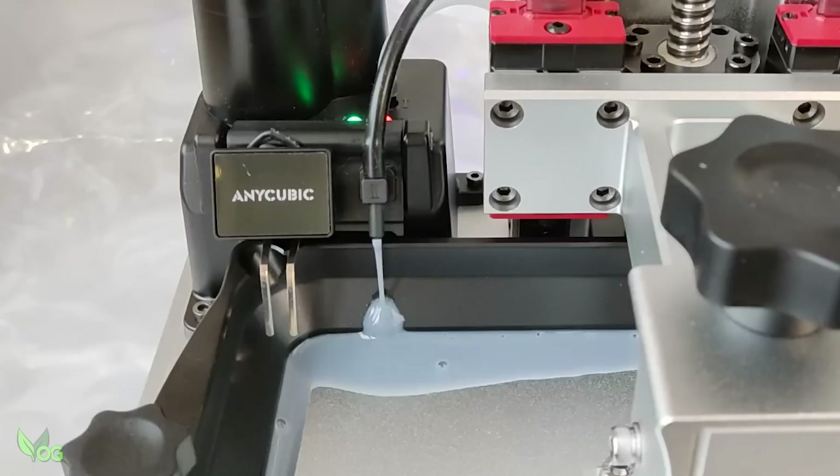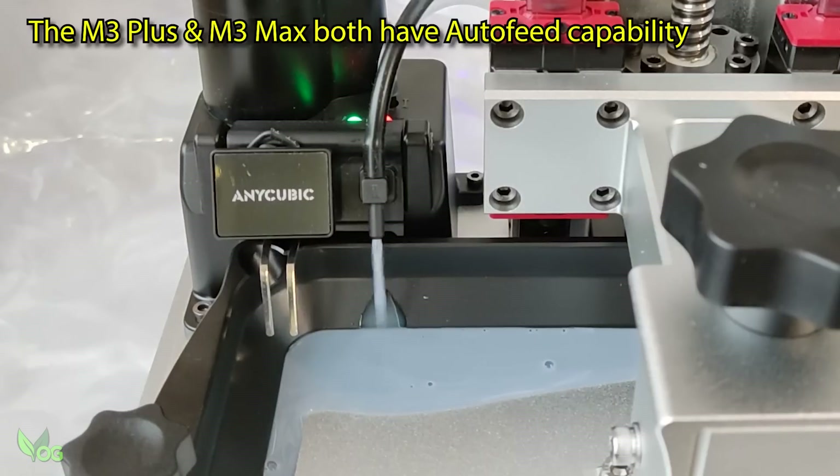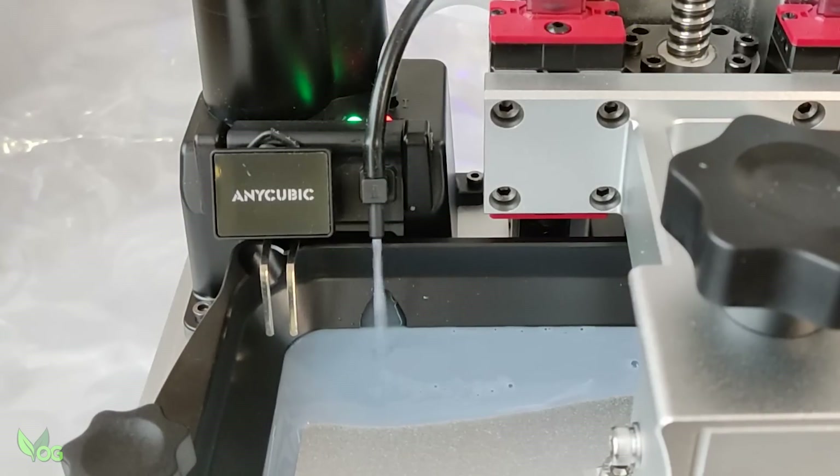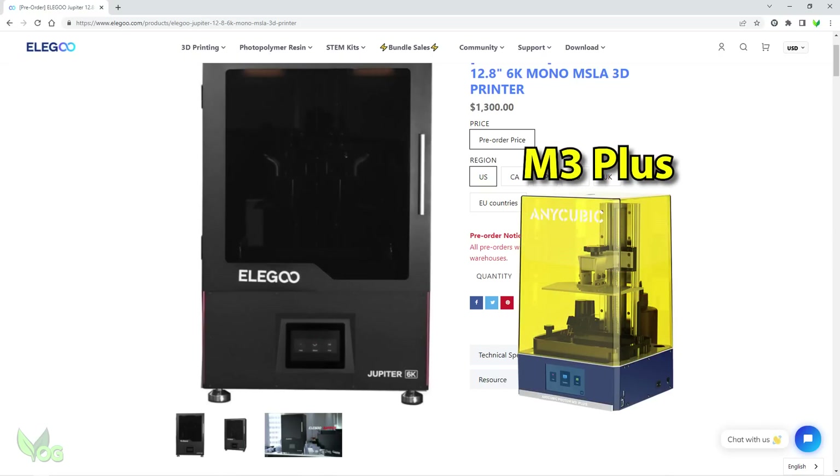Have you guessed it? We're talking automatic resin feeding — something previously only available on Formlabs printers thanks to their cartridge system, and a feature that's only just been pipped to the post by the soon-to-be-released Elegoo Jupiter. But of course, the Jupiter is huge and the M3 is a much more comfortable sized printer for the average printing enthusiast.